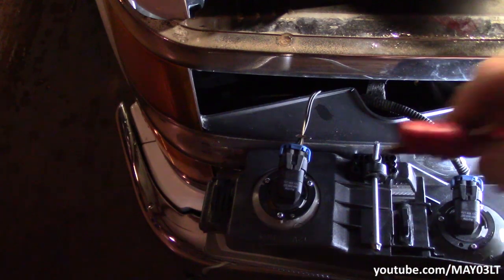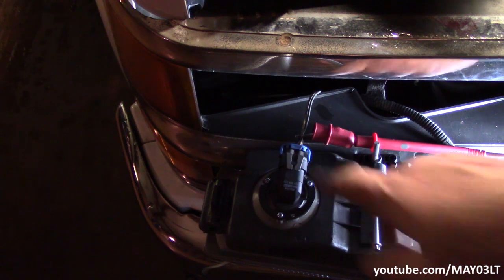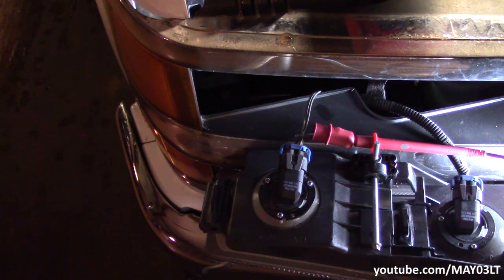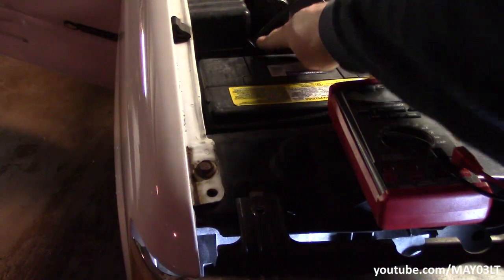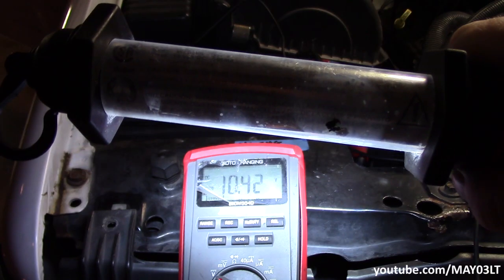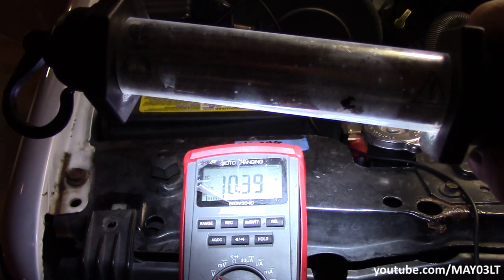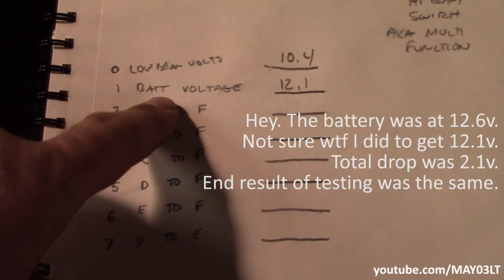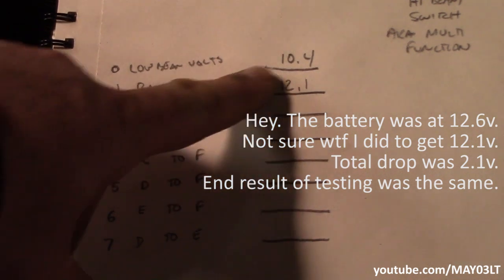This test is going to do two things: give us our low beam voltage and confirm the T-pin is inserted correctly, because it can easily walk out. Red of the meter on the T-pin in the tan wire at the low beam, black of the meter at the negative battery. We turn the low beams on and get the voltage. Our low beam voltage is about 10.4 volts. By the time battery voltage gets from the battery and is directed to the low beam bulb, we have 10.4 volts.